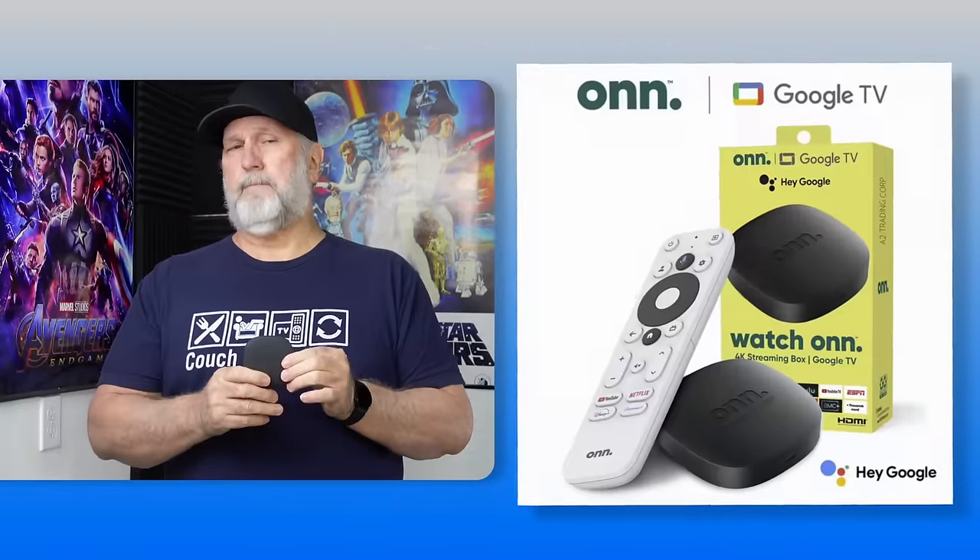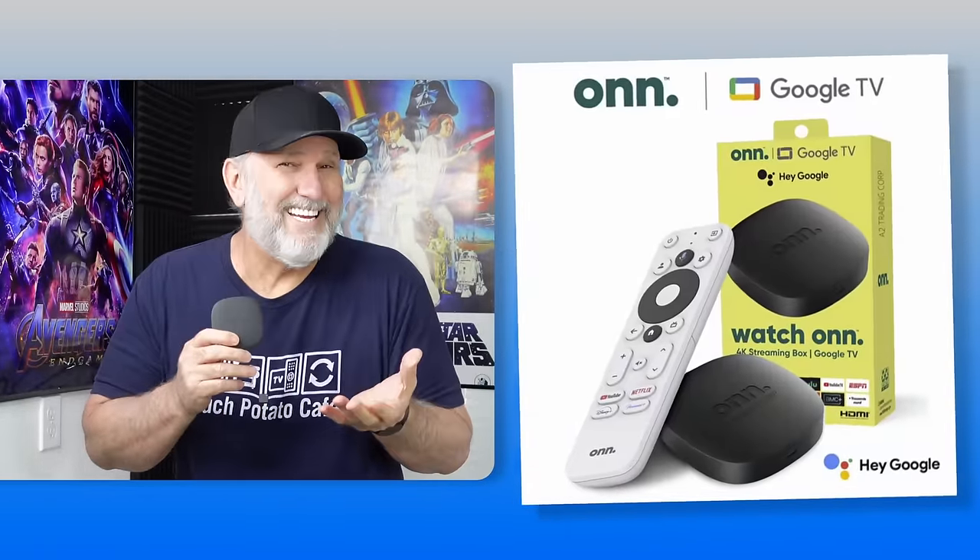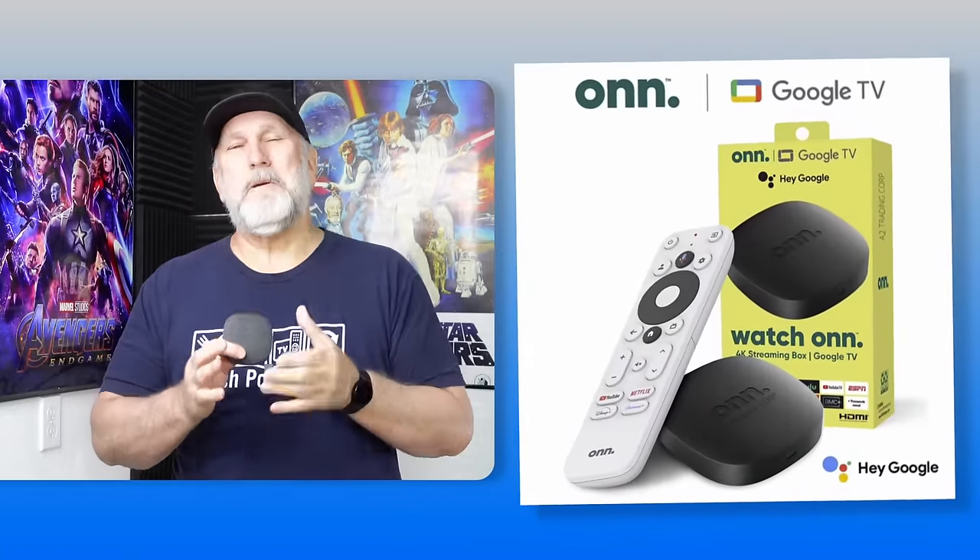Hey everyone, welcome back and for those of you new here, thanks for visiting. Now I've been testing this on the ONN 4K TV streaming box.